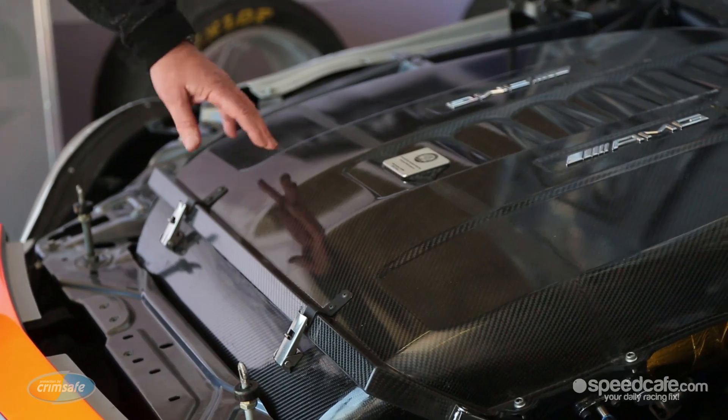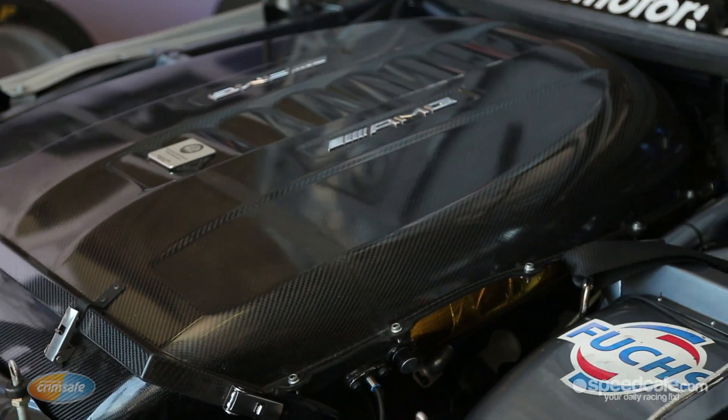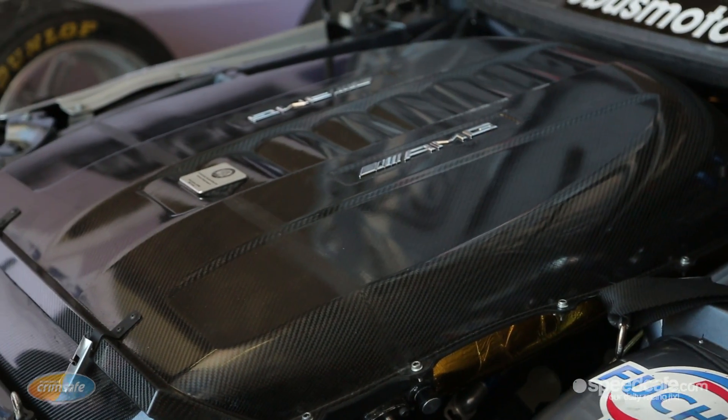So here it is. This is our 5 litre engine — a lot of you will be saying take its clothes off. Unfortunately we can't do that just at the moment. What you're looking at is the top of the airbox of the engine. When the project kicked off, we took the base of a 6.2 litre engine and used the block and the cylinder heads from that engine.